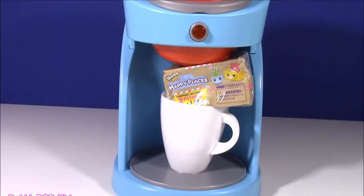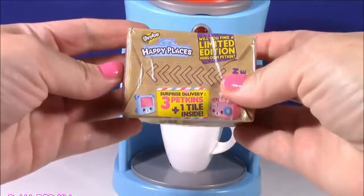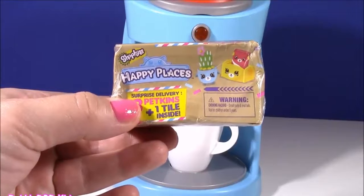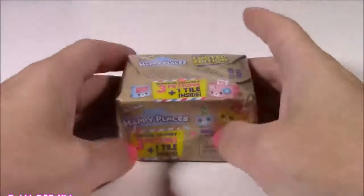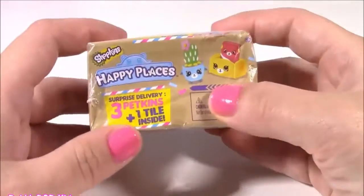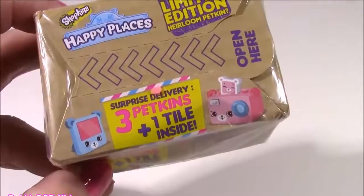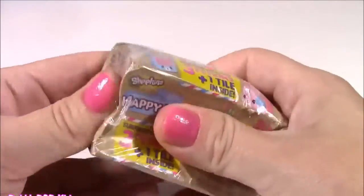Whoa, we definitely did not get coffee or tea — what did we get in our coffee cup? I have wanted one of these forever! It is a Shopkins Happy Places blind box! This machine must have known what I was hoping for. This is the first ever Shopkins Happy Places I will ever open. They kind of look like petkins — surprise delivery, we get three petkins and a tile!